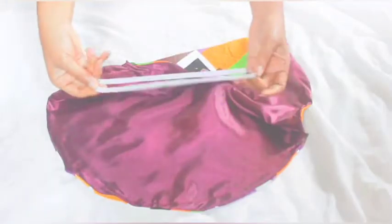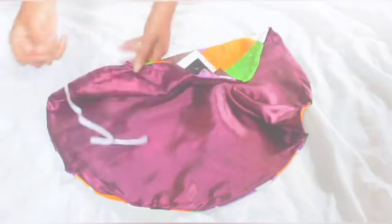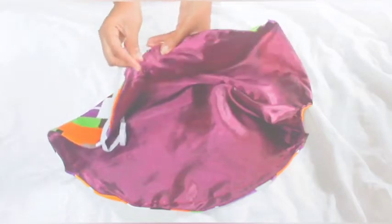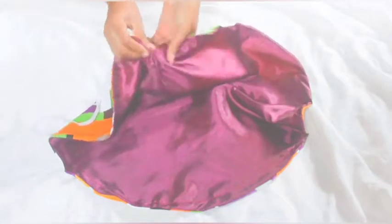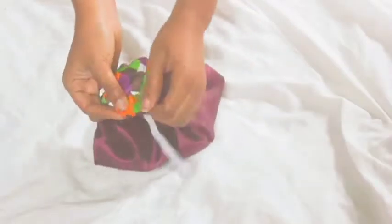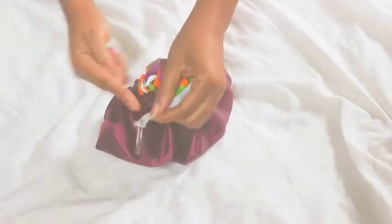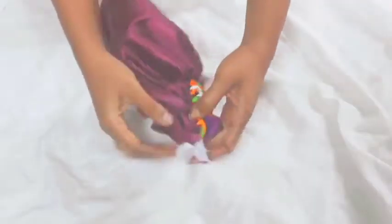That's where you're going to use to fix in the elastic band. To know the size of the elastic band, just wrap it around your forehead to the back and then cut — that way you don't need a measurement. Now just use your safety pin to put it in from one end and bring it out the other end. Before you do any adjustment, quickly sew it so it doesn't go back inside.